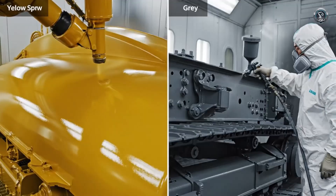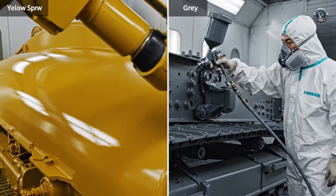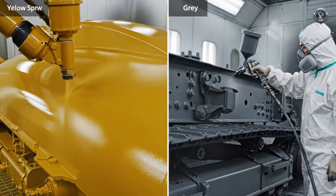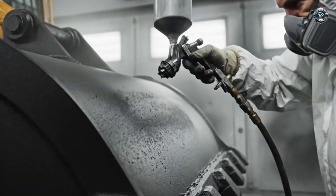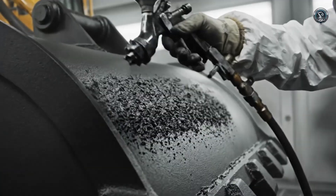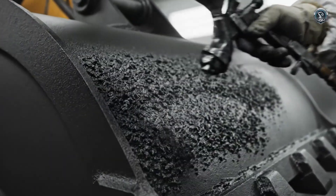Contrast defines the form. The upper works shine in yellow, while the frame is coated in heavy-duty industrial gray. The bucket gets special treatment — an abrasion-resistant coating designed to be sacrificed to the rock.